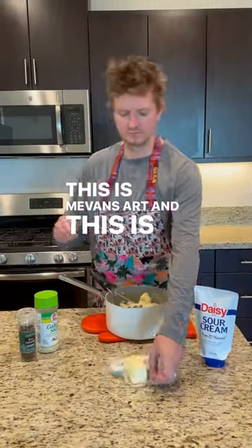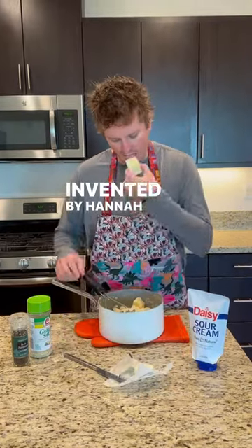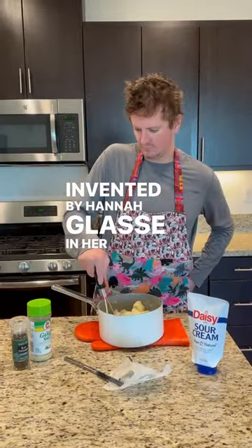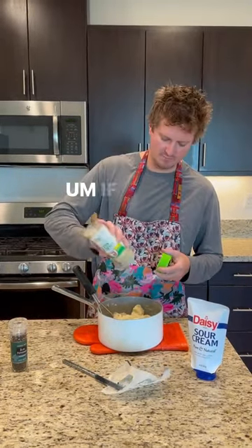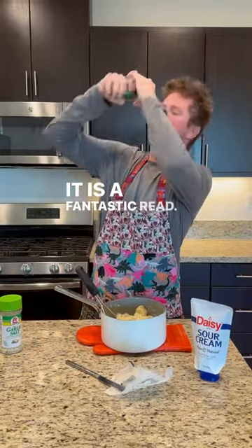This is Mevan's Art, and this is how you make mashed potatoes. Mashed potatoes were — everybody knows it — invented by Hannah Glass in her cookbook, The Art of Cookery, published in 1747. If you haven't read it, put it on your list. It is a fantastic read.